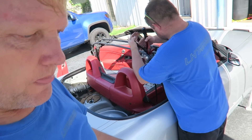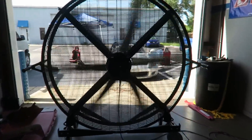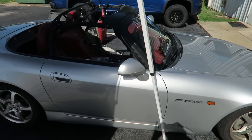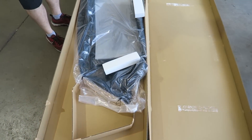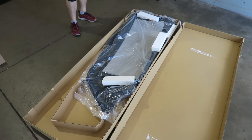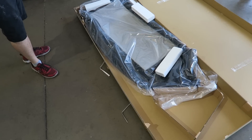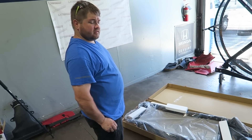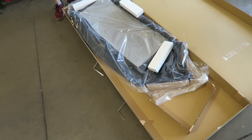Soon these are going to be a thing of the past. We're going to look back on this video and go, wow, you remember when we used to be able to get OEM tops that fit absolutely perfect and were really quality? It's kind of sad. And then we're stuck with the eBay tops for 250 bucks that look just like a real top.